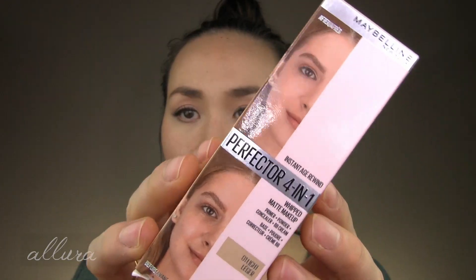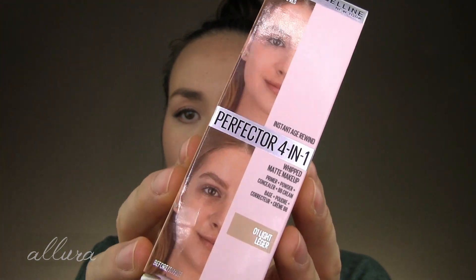This is the product by Maybelline that has just recently launched. There's a close-up of what the box looks like, and this is what the tube looks like. For the price, you get 30 milliliters or one fluid ounce of product. It comes in only six shades, but it's supposed to be pretty sheer coverage, so the shade ranges span a wider range than a typical higher-coverage product. This is a squeeze tube with a twist-off cap, and the shade I am applying, wearing, and testing is 01 Light.